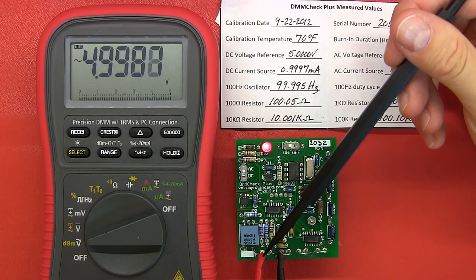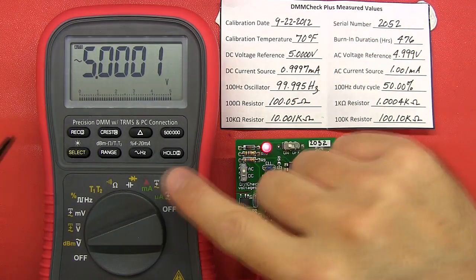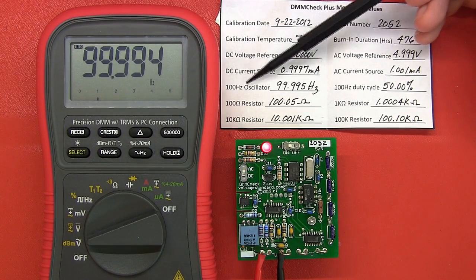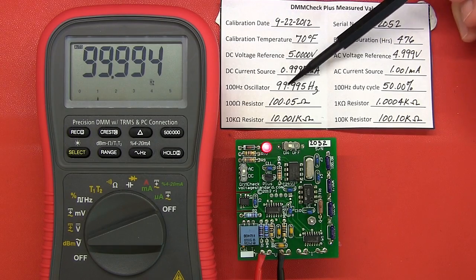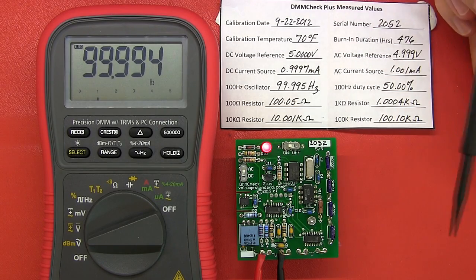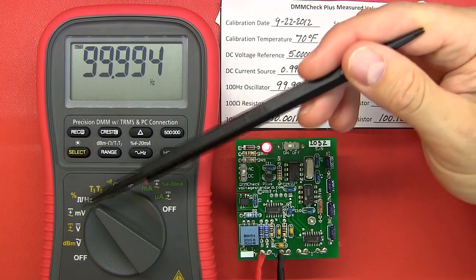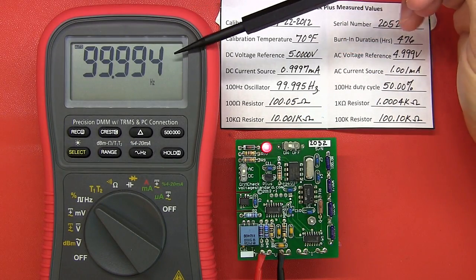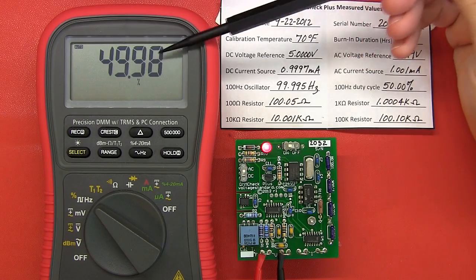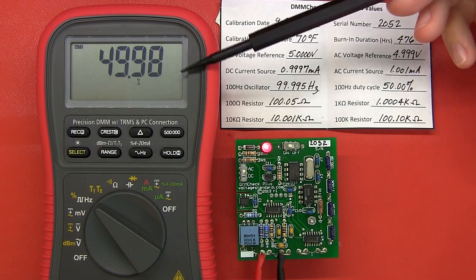On the DMM Check Plus with the AC voltage selection, I can select hertz on my Ampro and pick up the frequency. The reference frequency of the 100 hertz oscillator reads 99.995 — this amp probe is literally just one count off on the meter itself. My Ampro also has a logic setting for square waves, where I can select duty cycle, and it notes 49.98 percent. Doug has it noted as exactly 50 percent, so this is slightly out by just one count.